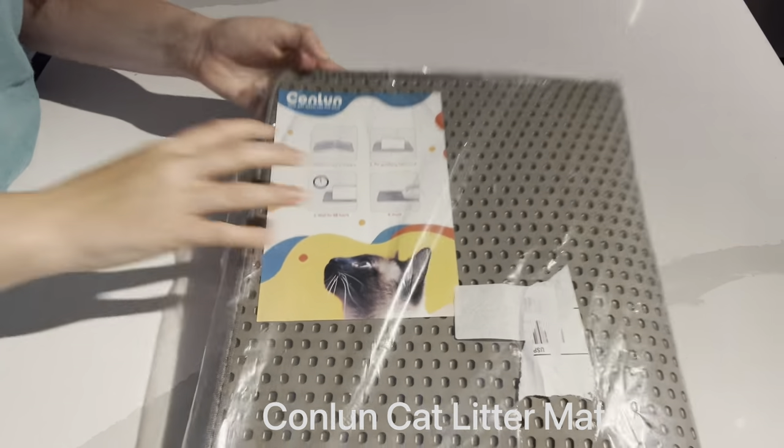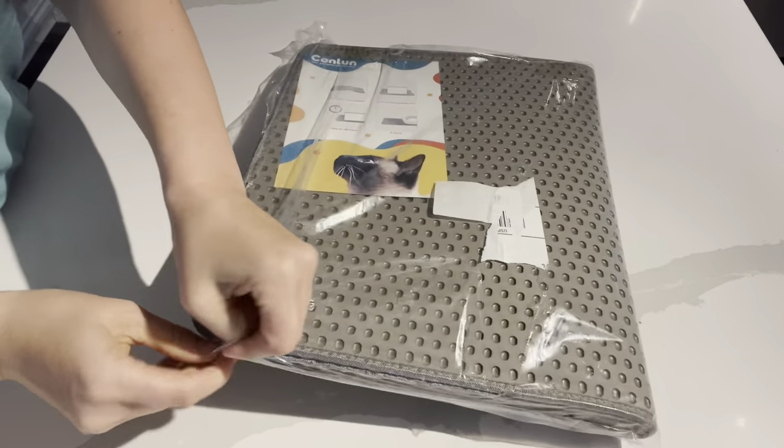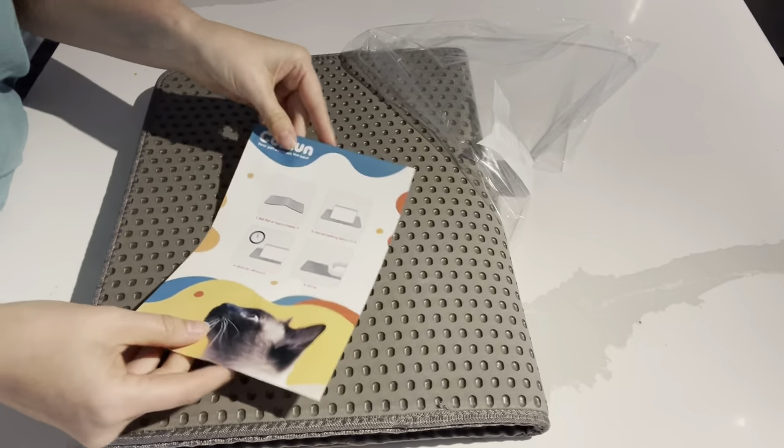Hello, today I will be unboxing the Conlum Cat Litter Mat. I bought this yesterday on Amazon, so I'm unboxing it today. I just got it in the mail.